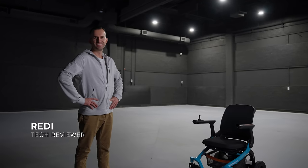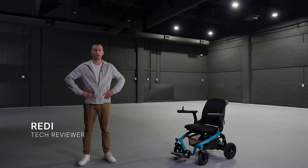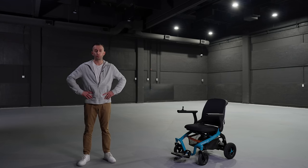Hi there, I'm Reddy, and today I have the pleasure of reviewing the Mobilist's premier power chair, the Roboter E40.